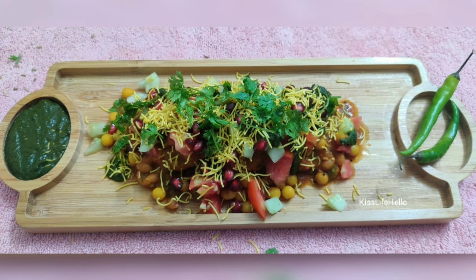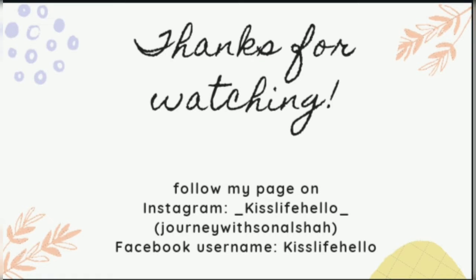Aap sabhi ke moo mein bhi paani aaya hoga! I am pretty sure you are gonna love this recipe. Please do subscribe to my channel if you haven't yet. Also turn on the notification for more such recipes. If you guys like the video, do hit like, comment and share. Also if you try this recipe, do let us know — please do leave a comment below. Would love to hear what you think. Thanks for watching. See ya until my next video.